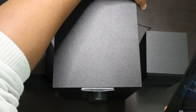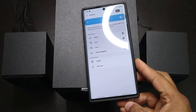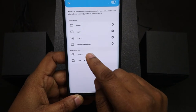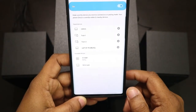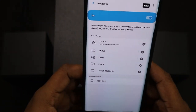First of all, let's turn this on. Now let us connect it via Bluetooth — let's see how fast it connects. Scanning for Bluetooth now. Let's see how fast it works. Okay, there it is. Let's see how fast it pairs. Now we're pairing it. Your device is connected. Okay, so the device is connected.